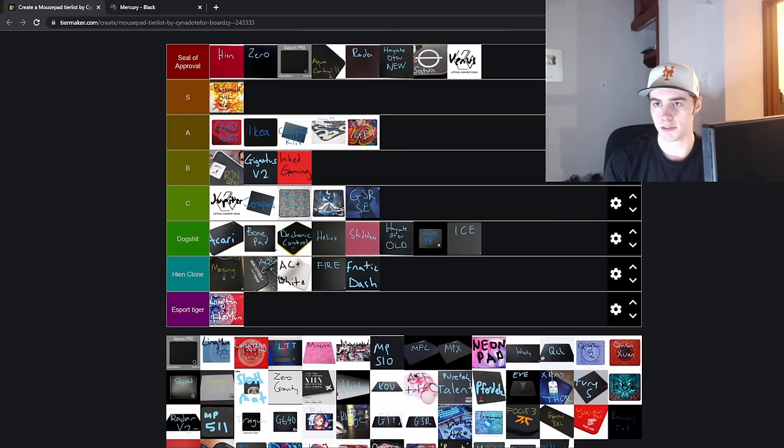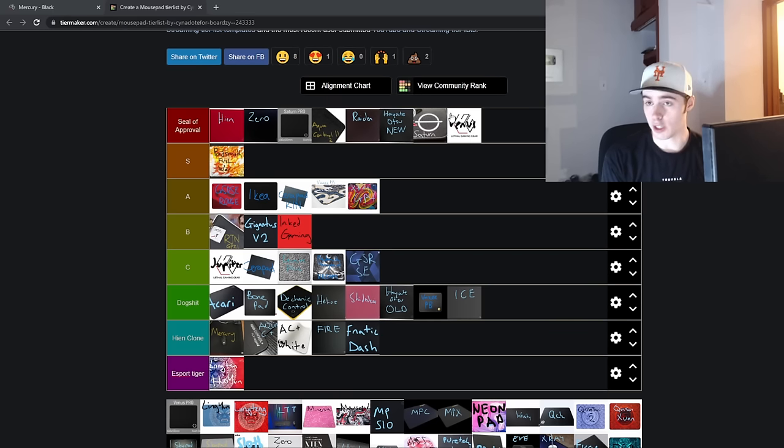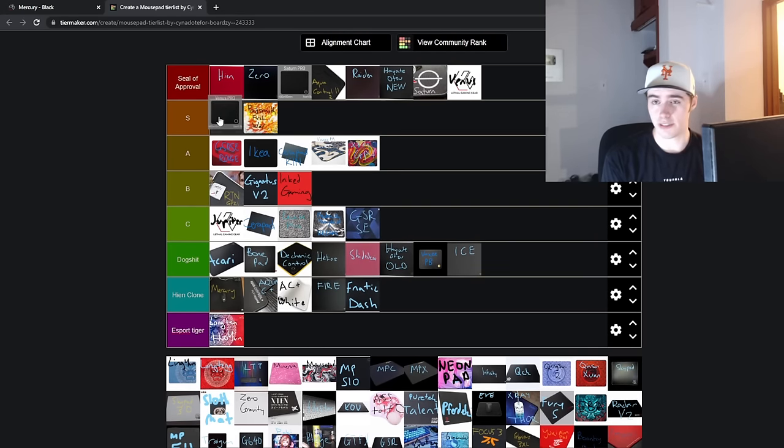Lethal Gaming Gear Venus going in the Seal of Approval tier. The Venus has been one of my favorite hybrid pads since it came out. Venus is definitely Lethal Gaming Gear's take on the Hayate Otsu — I'm not going to say it's a clone though. I actually do prefer the standard version to the Pro version. On the standard Venus, the texture is a bit more abrasive and there's more of a light grazing feeling on your mouse. The Pro version is a bit more smoothed out and is only available in the X-soft variant. For now, I don't see it being worth paying $20 more for the Pro. The Venus is my recommendation if you're looking for a really solid $30 speed pad that is not just a Hien clone. I've had mine for a really long time with no issues, even with a lot of use with glass skates.